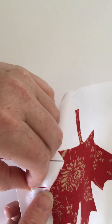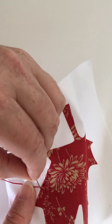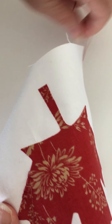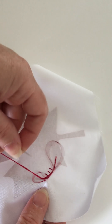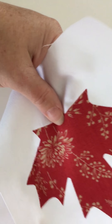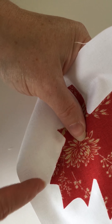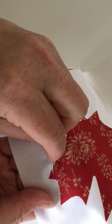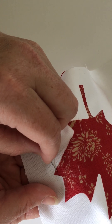If you need to end — to tie off a knot because you're running out of thread or you're at the end of your applique — you would just come right back down here and then flip over to the back and tie a knot. So that's how you do blanket stitch applique.